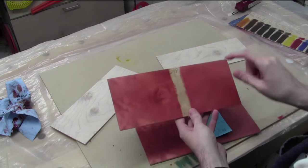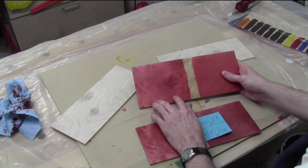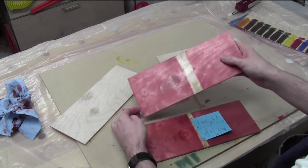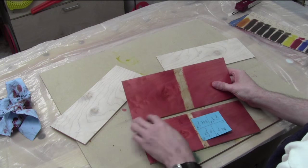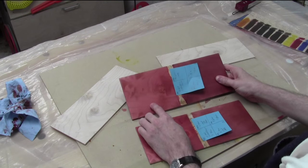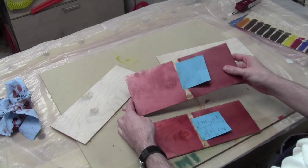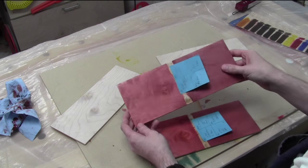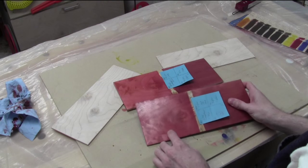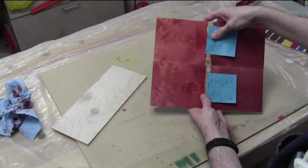It started out as just red with a little reddish brown and was too Jolly Rancher. This is 50-50 reddish brown and red — three drops of each. It's very close: reddish, a little brown, but lacking darkness. So I added one drop of black — three red, three reddish brown, one black — and that definitely darkened it with a more red tone. The other one substitutes a drop of blue for the black: three reddish brown, three red, one blue. Both come very, very close to what I'm after.